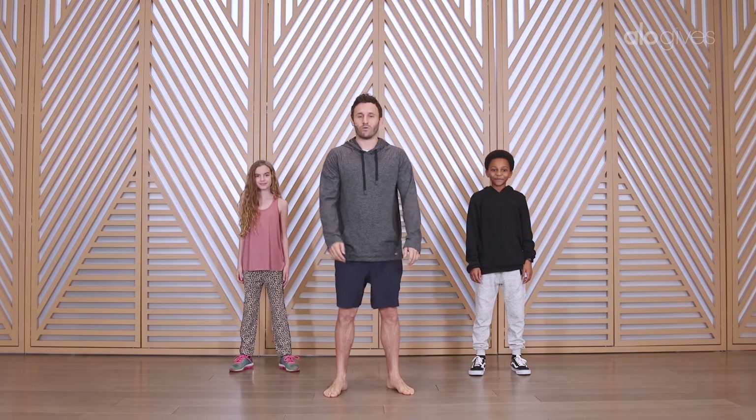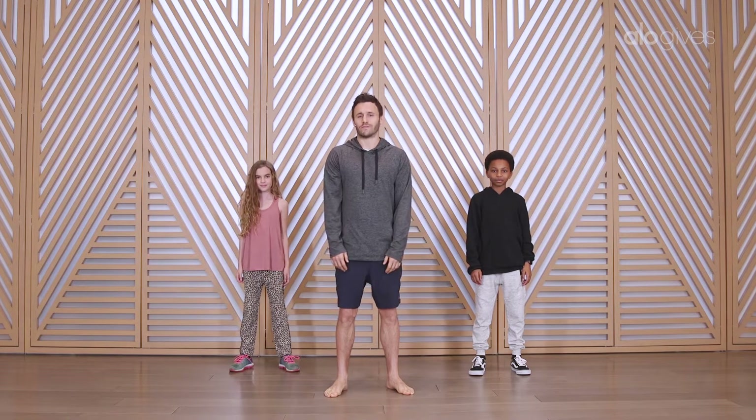Hi guys, my name is Calvin and we're gonna do a class today called Tree Power. We're gonna do a couple stretches and then we'll start out.